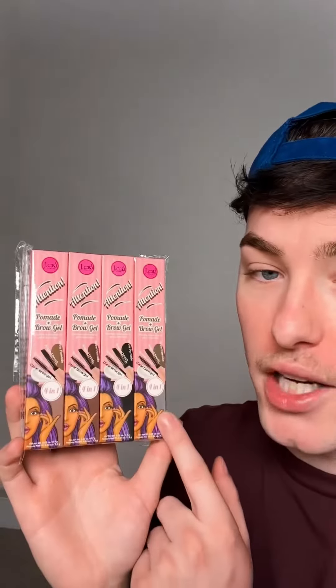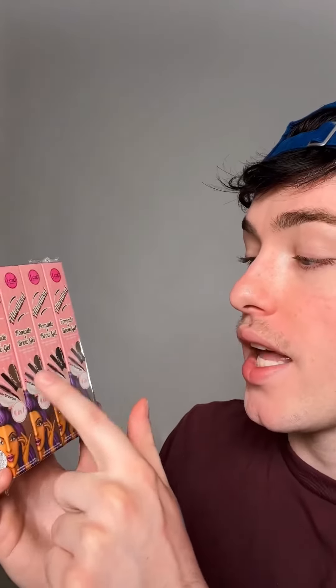This one is actually a four-in-one — it has a clear brow gel, a spoolie, an angle brush, and a brow pomade. They are getting clever! Here are the shades of the brow pencils.